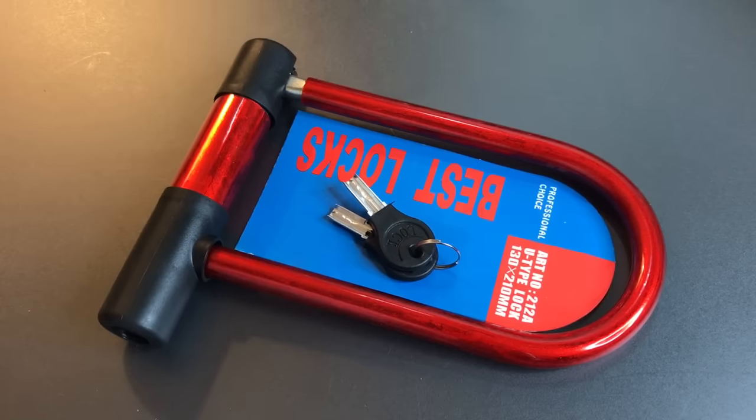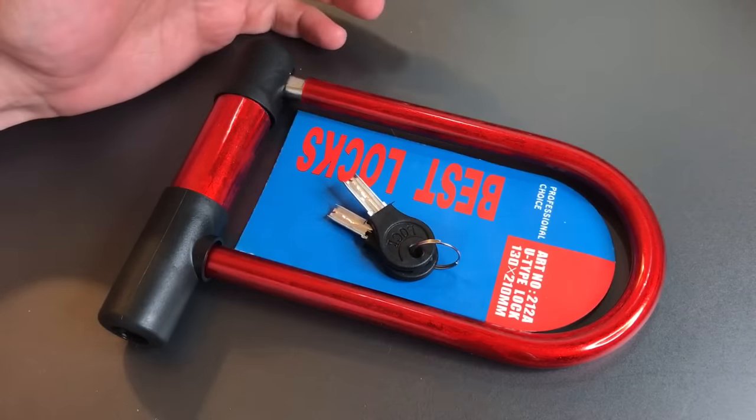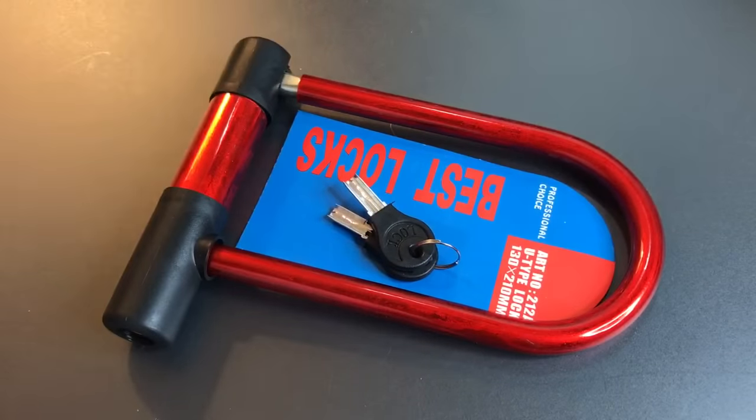So what is so wrong with this lock? I mean, after all, it looks nice. We've got an 11mm shackle covered in rubber to make sure you don't scratch your bike up. Metal lock body, looks like a dimple core with a little smiley lock in there. They can be tricky to pick. What did they do wrong?